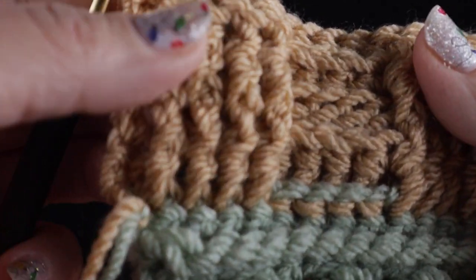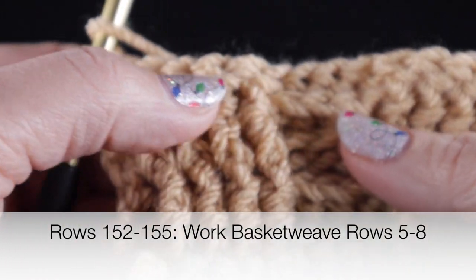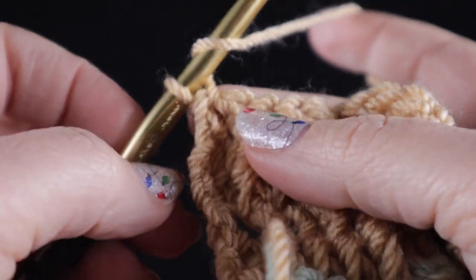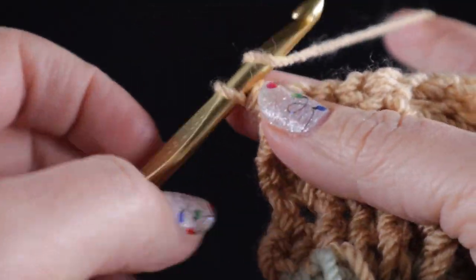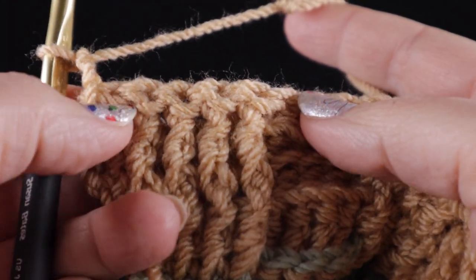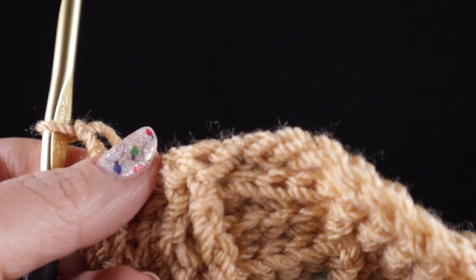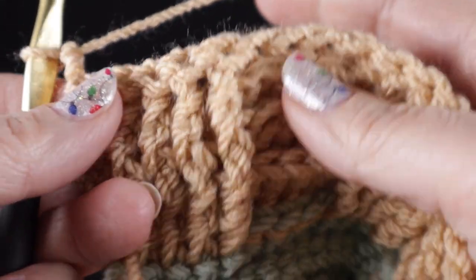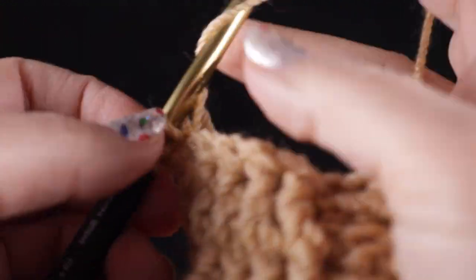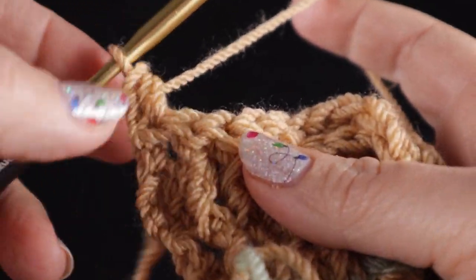Row number five is where we're going to change the direction of these stitches. Where we worked front post we're going to work back post, and where we have back post we're going to work front post. We're going to do this for the next four rows. The first row is where we work opposite of what we see, but then in the three rows to follow we will be working in unison - doing the same as what we see. Start with that half double crochet. I have a knot here and I'm just going to work that through - it will be hidden once I get to hiding all these loose strands.